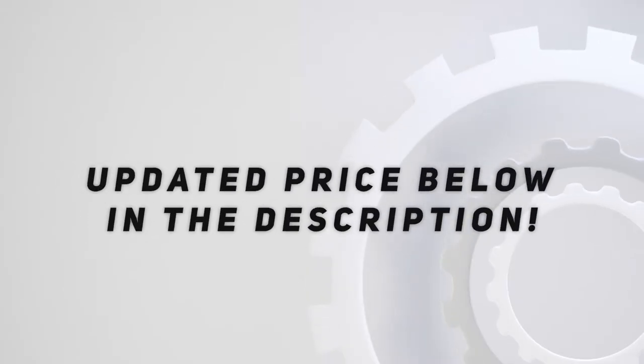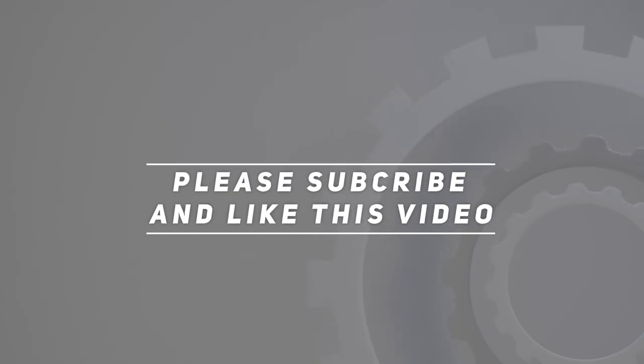Check out the video description for the updated price. Thank you for watching — please subscribe and hit the like button.